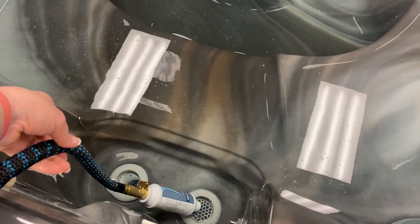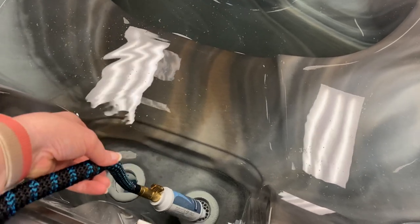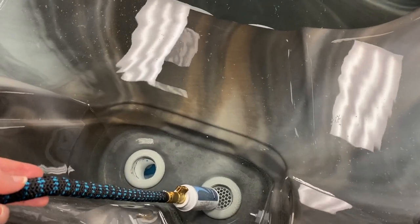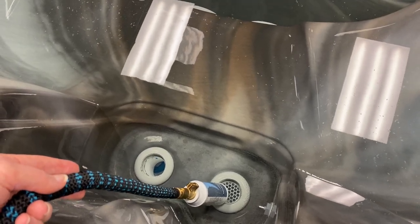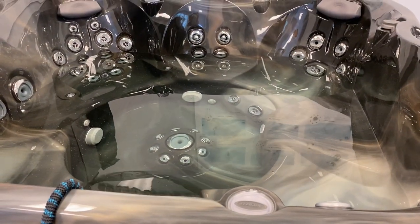When you begin filling your tub with water, turn on your water hose and situate it right in front of the hole that has all the little mesh openings at the bottom. That is where your primary filter will be sitting, and that is where your circulation pump pulls through. You want to fill the water about halfway full, which is kind of where we're at right now.